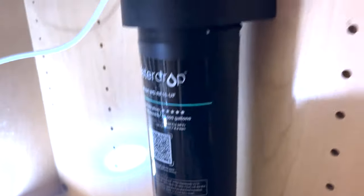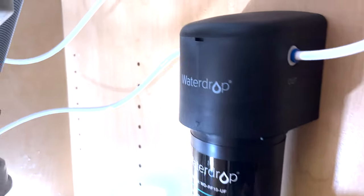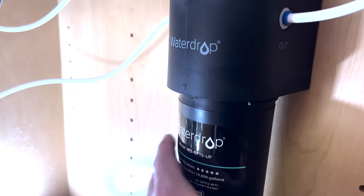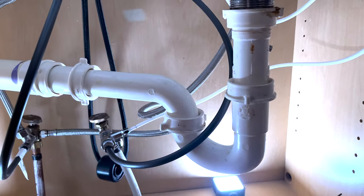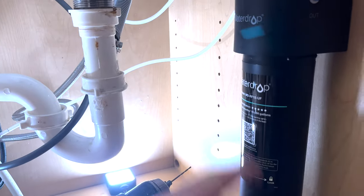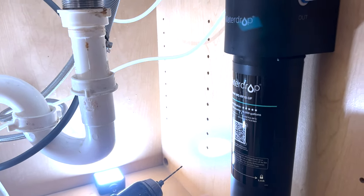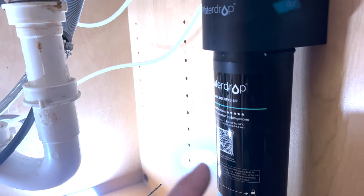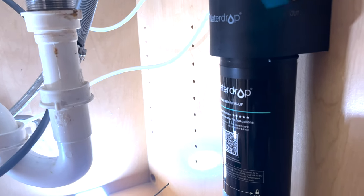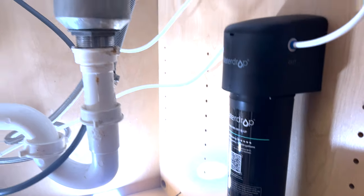I've got the water filter mounted up there — nice and sturdy. I made sure the canister is tight in case it rattled loose during shipping. My fittings are good and tight, and I left a nice gradual loop so there's no kinking in the line going up to the dispenser. I'm going to turn the water on now, check for leaks, and run quite a bit of water through the filter to flush out any charcoal sediment before actually drinking from it.